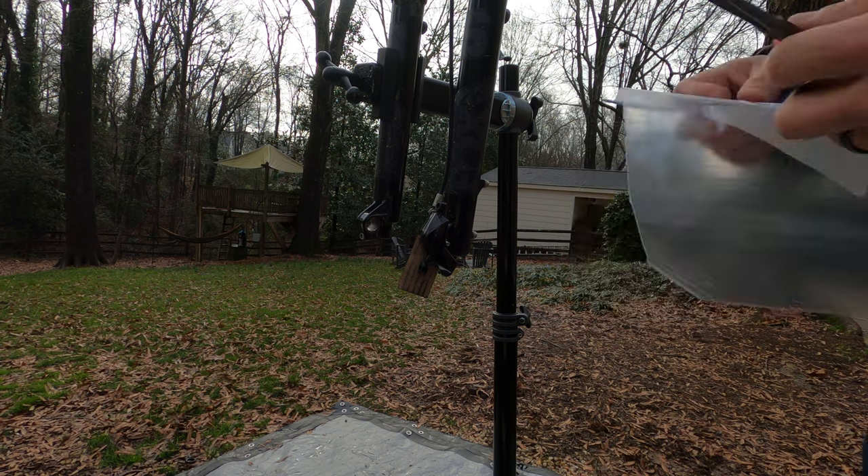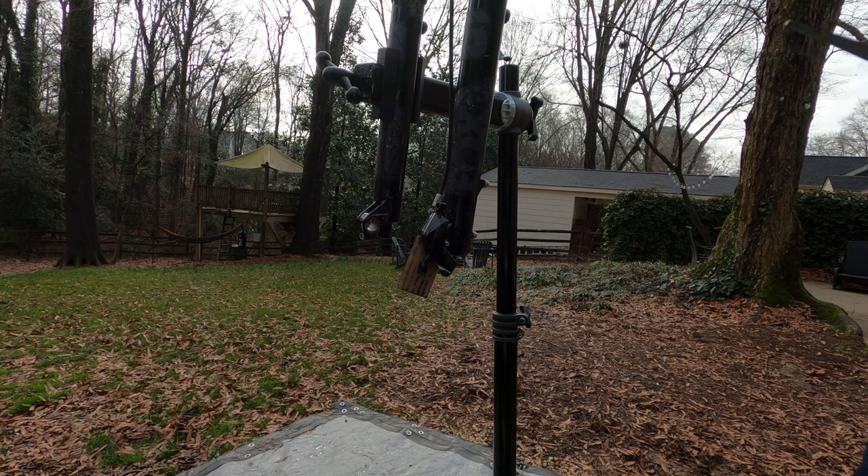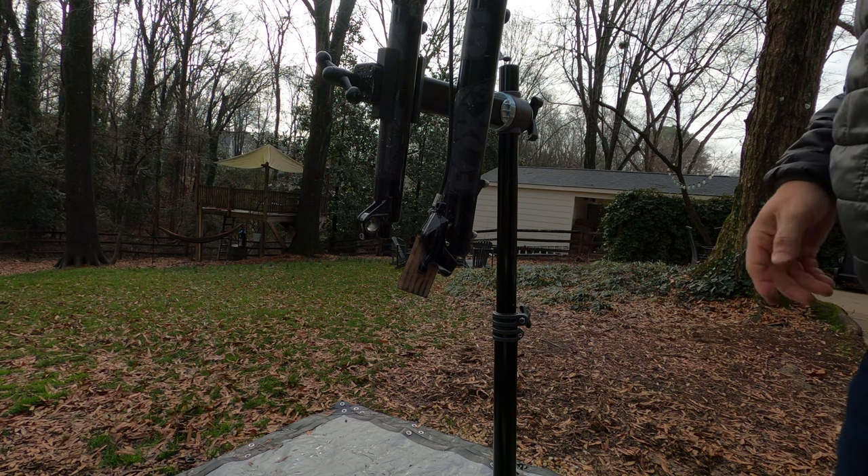All right, I found it. There's a little bitty pin — I put it in a baggie so I don't lose that again. That was a pain to find; I can't believe I actually found it.